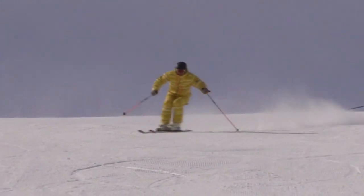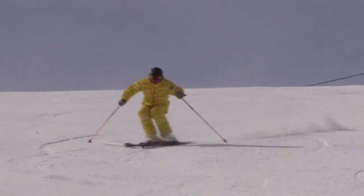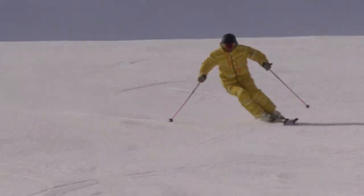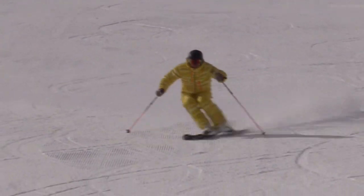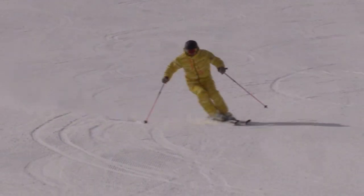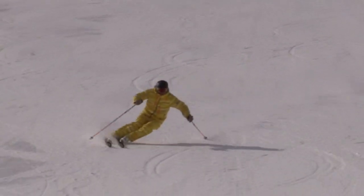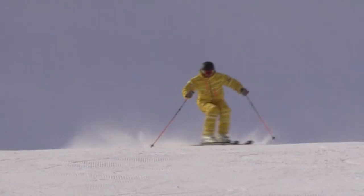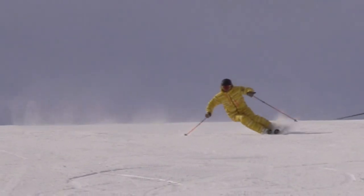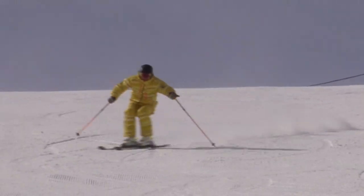Feel the timing when you are releasing the turn pressure. Do not hold back anything and don't try to control everything. That is the feeling why I ski. This move gives me freedom. Please find out the neutralizing between your turns and don't be afraid to make mistakes. You will see this key point brings fun in your turns.